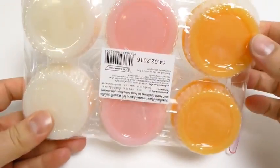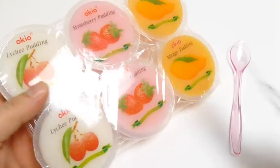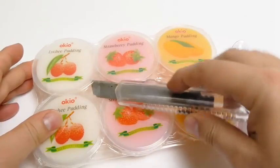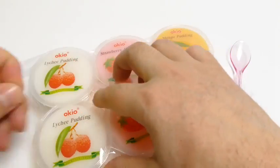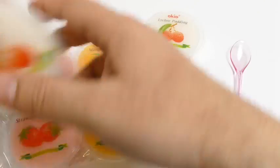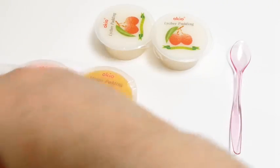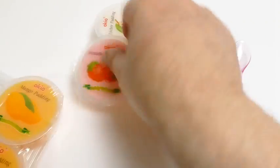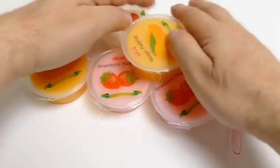Add it in a bit, and add the pot to the pot. Put it in 1 cup of salt and add the cup to the top and add the bowl.